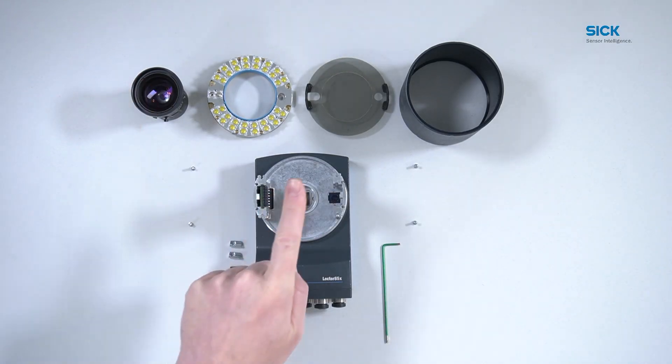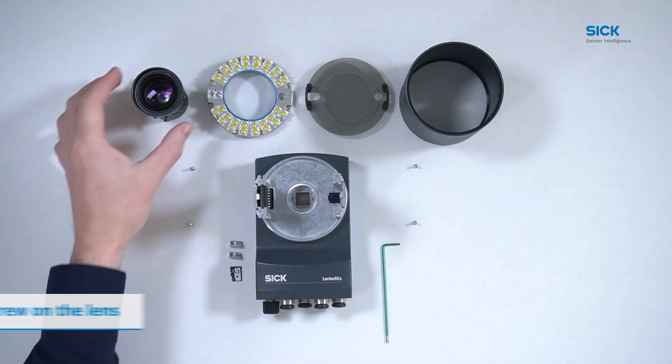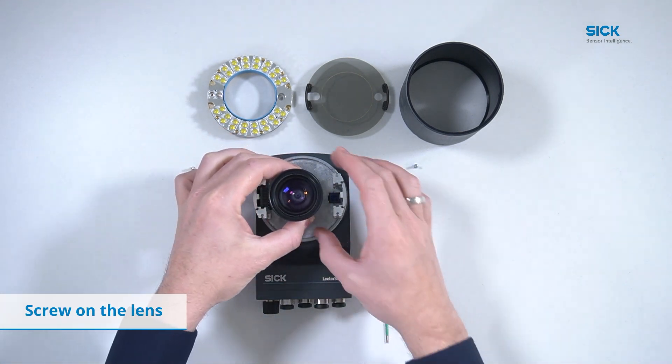Next, screw on the lens. As the body has a C-mount, it is compatible with all C-mount lenses.